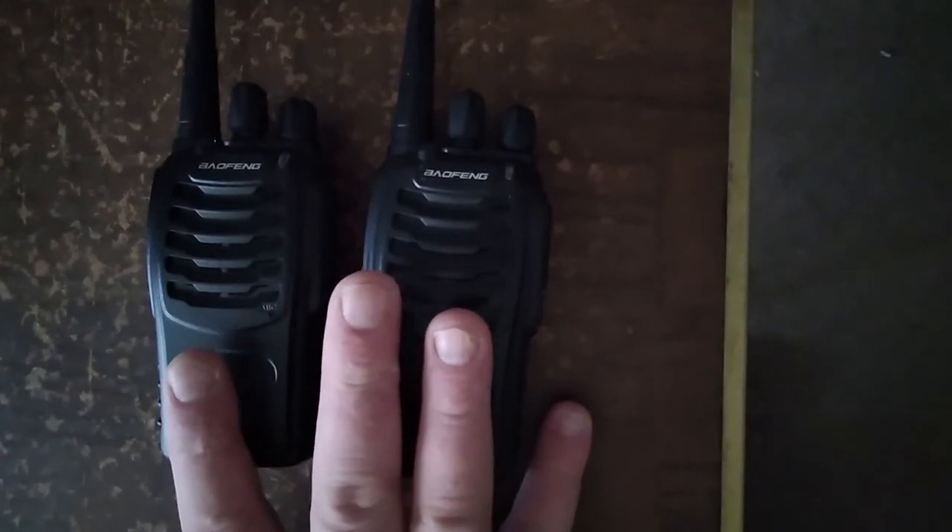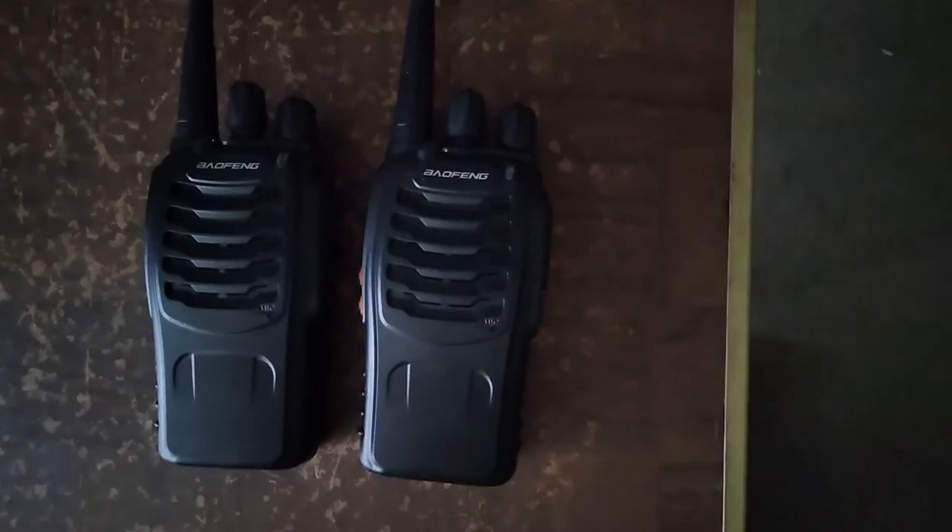You can program these with CHIRP using the Bofang programming cable you probably already have, so no need to buy one unless you don't have one. These are licensed radios, so I cannot endorse them for any other use than that. I use them on UHF — the range is pretty decent, about four blocks away in a suburban setting.